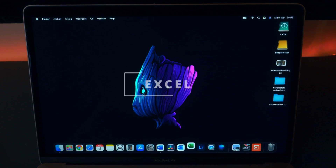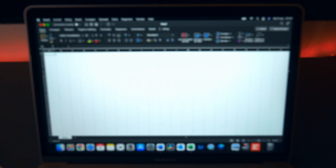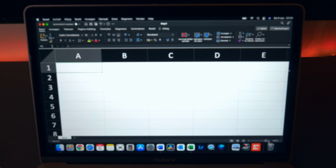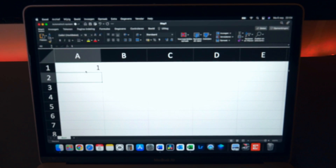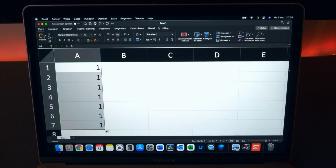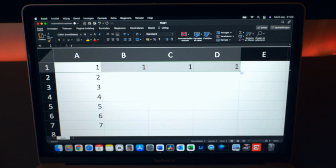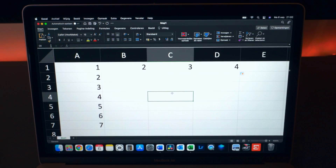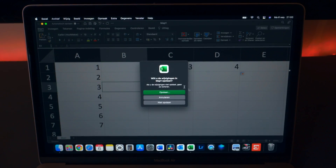We've got Excel of course. If you're a student, there's a huge chance you're working with Excel, and if you've got a business then you definitely use Excel. Let's do some stuff — things are working perfectly fine if you've got an M1 MacBook Air. This is still the 8 gigs of RAM model and it is not hot at all — just very cold still.